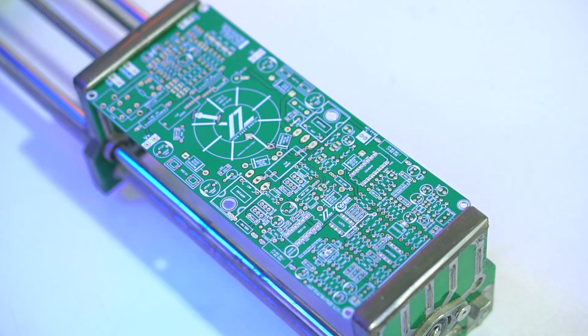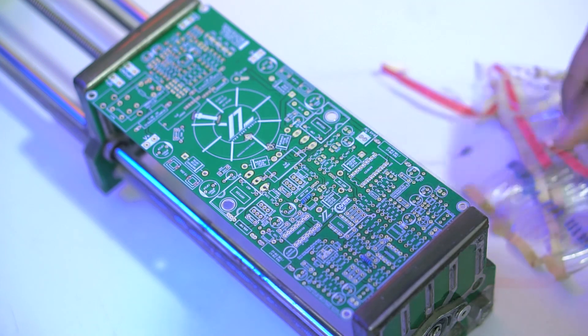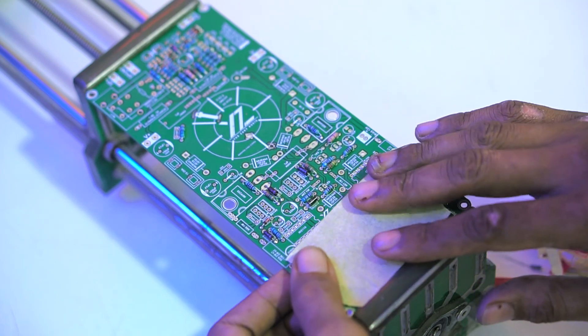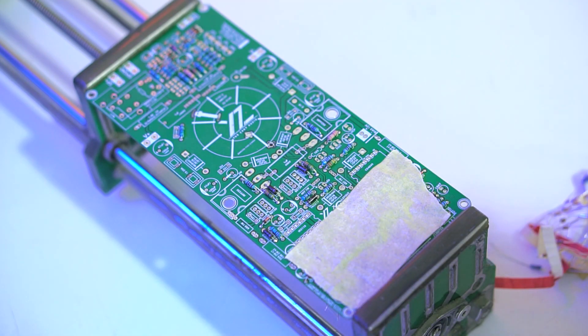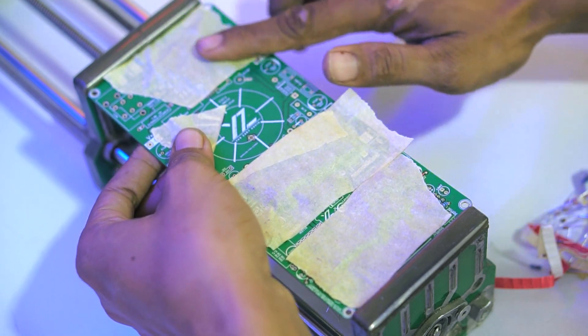Continuing to assembly: install components according to the labels on the PCB. If you buy the DIY kit or order the components yourself, they will already be quality-assured so you don't need to worry about whether it will produce sound or not due to component quality. As long as installation is correct, this power amplifier will work.